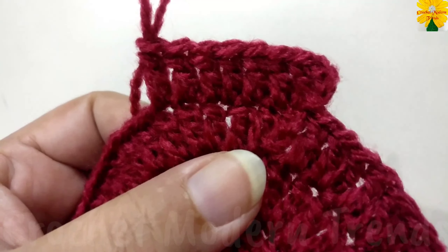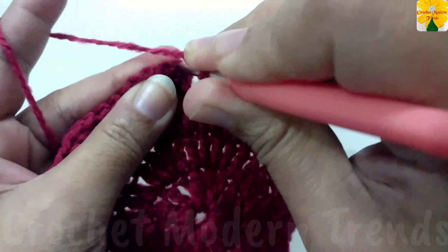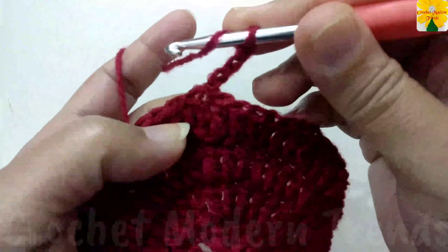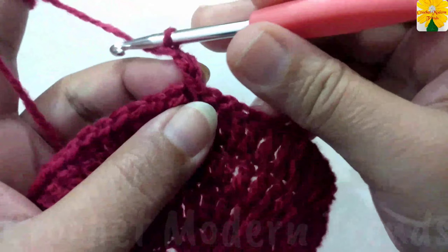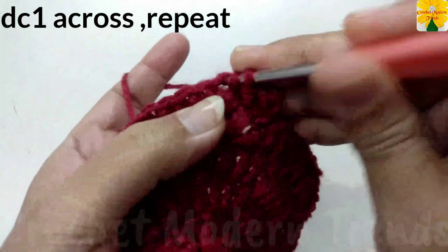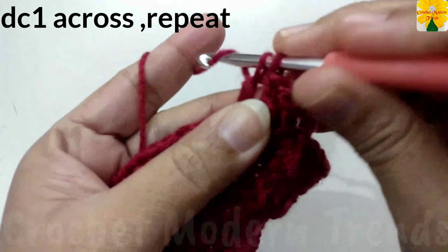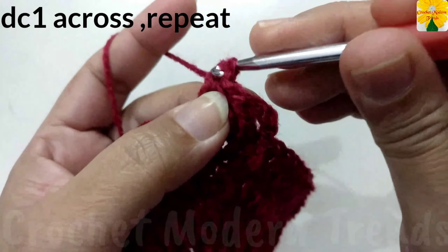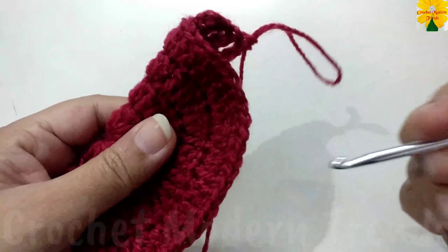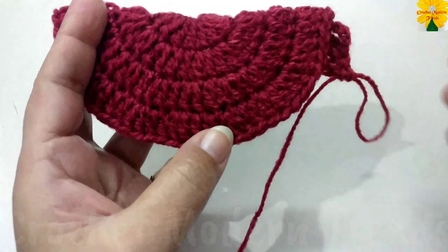When the round is complete, join the stitches on the top of the fourth stitch with slip stitch. Now chain one, two, three, which counts as a double crochet. On the top of each next stitch, do one double crochet. Keep on increasing the pattern in the same way to the length you require for the project.